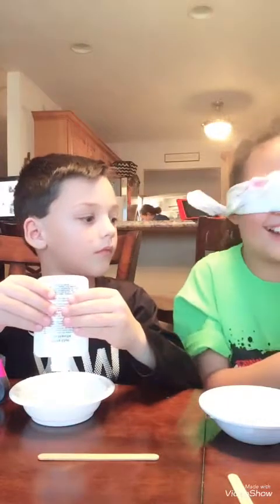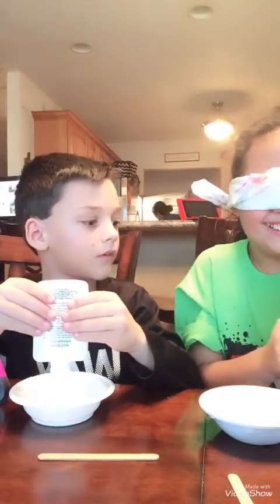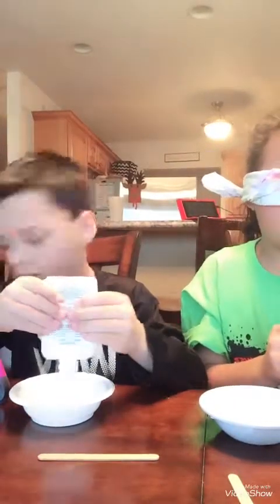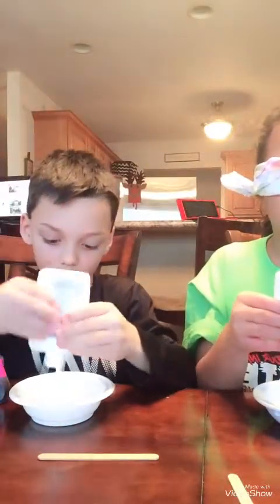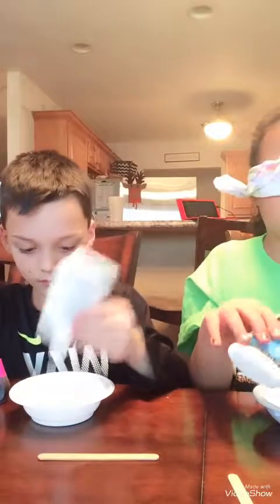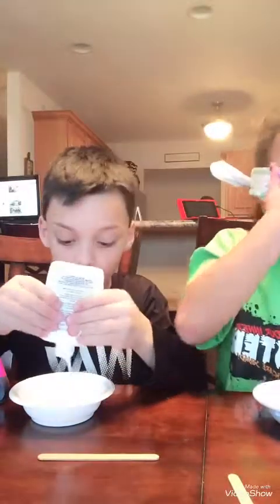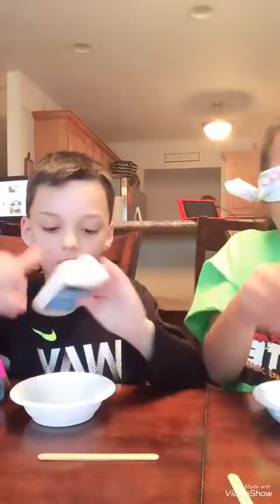Oh, this has the cap on. You're going to have a lot of slime, Morgan. I'm not going to use that much. I still have some glue in here. I think that's way too much. No, that's not too much — that's about the exact same amount that I use.